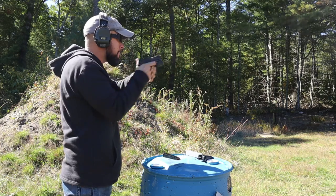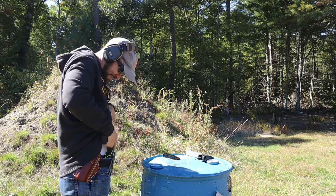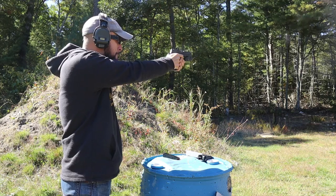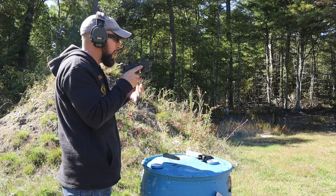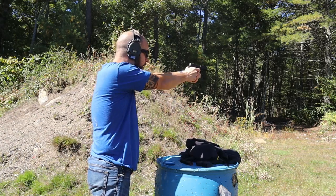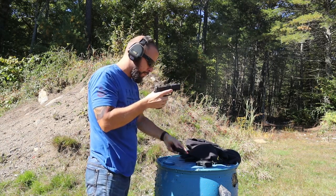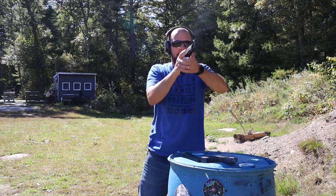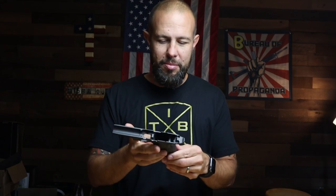One thing I forgot to mention: it does have an accessory rail — a standard 1913 rail. Because it's shorter, you won't fit larger lights like a SureFire X300, but something smaller like a Streamlight TLR-7 fits on here. As for cons, I have nothing. They are expensive — not for everyone — but if you're willing and able to spend the money, it is well worth it and I don't think you'll be disappointed.